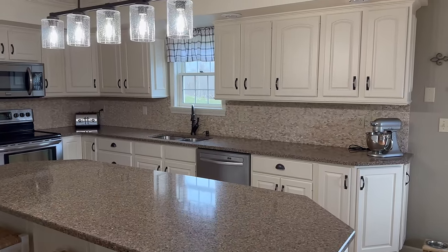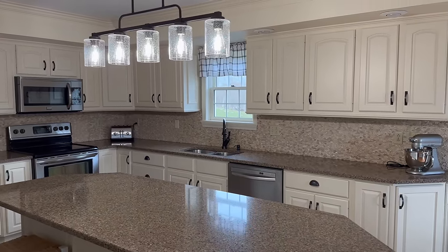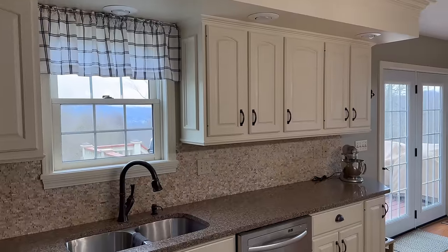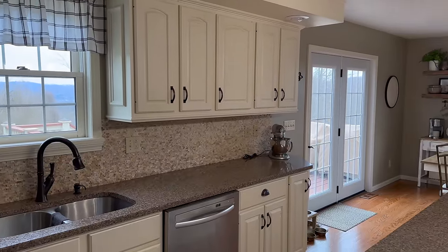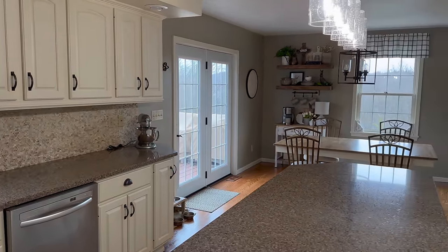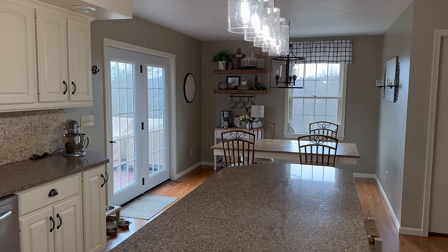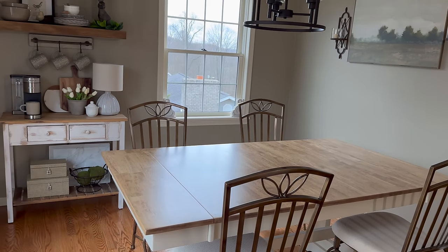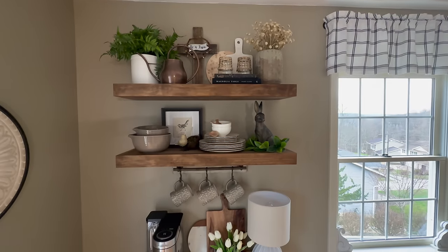Okay, so here's your first peek into our kitchen this morning. I've gone ahead and taken all of the decor off of our countertops, except for those items that are definitely staying. If you are new, we're blessed to have this extra space in our kitchen with this breakfast nook area. I nestled our coffee bar into a corner and we absolutely love it here.